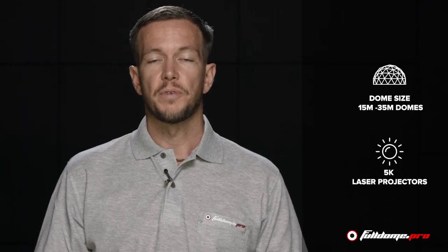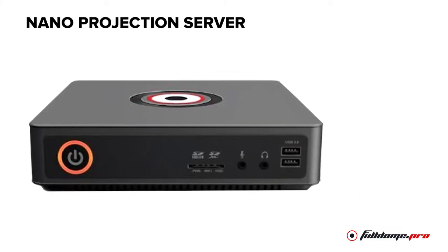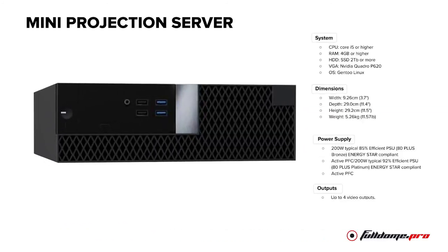For 15 meters and above, we always recommend a 5K laser projection system. All our standard solutions are supported by one of our three types of servers.